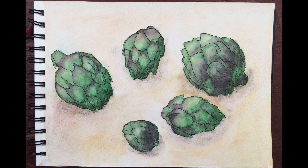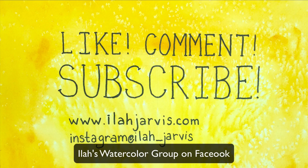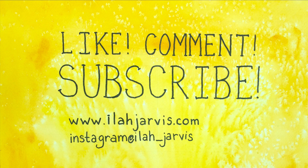If you've enjoyed this video and would like to see more of my projects, I have a Facebook group called Ila's Watercolor Group. I've enjoyed hanging out with you and I look forward to seeing you again soon. Bye-bye, I'll see you next time.